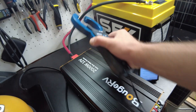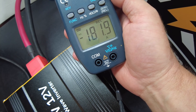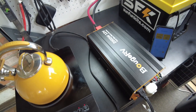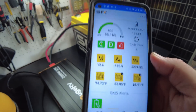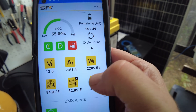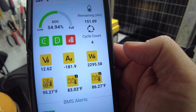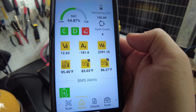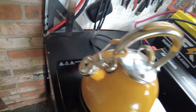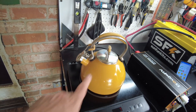Let's see what we're pulling on the DC side — we're getting 180 amps coming in. We can pull up the app for the battery and it's showing 180 amps, which is 2,285 to 2,295 watts coming out of the battery. I see a little steam coming out — we're about to start whistling. There it is. Let's turn that off.